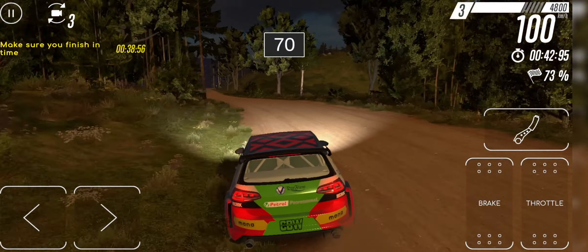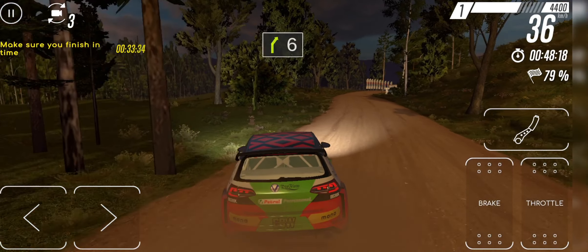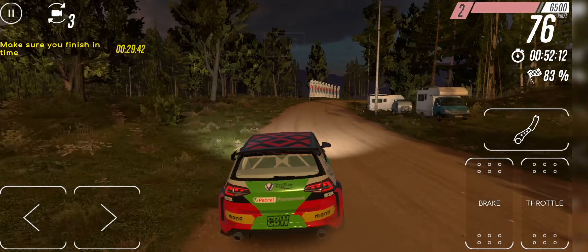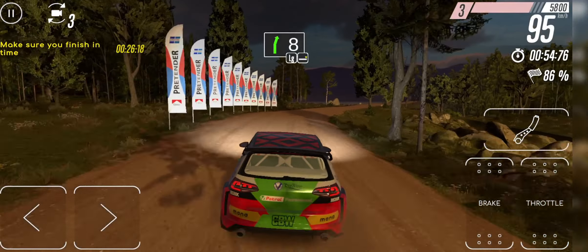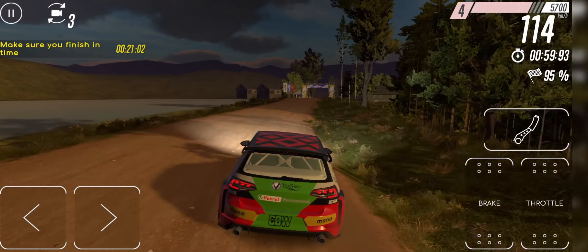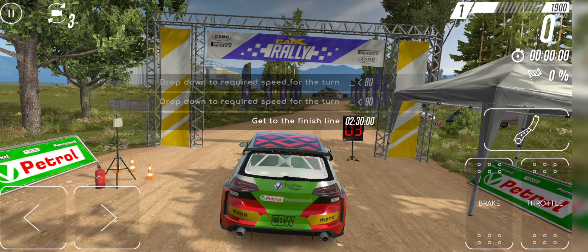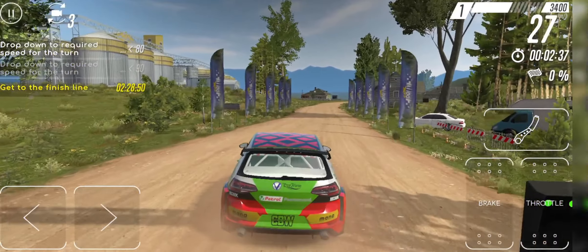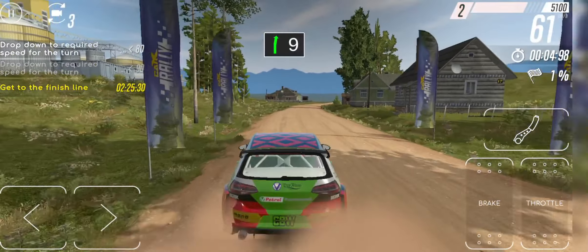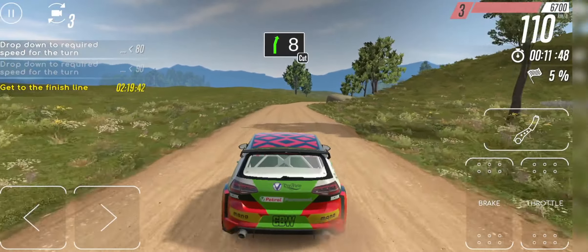70. 6 right. 8 right long, keep right. 9 right. 70. 8 right cut.